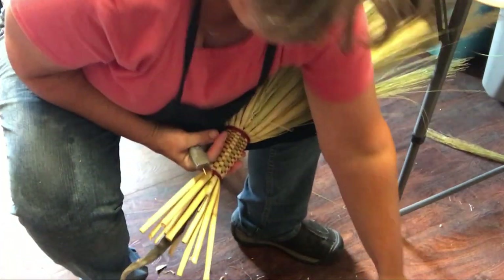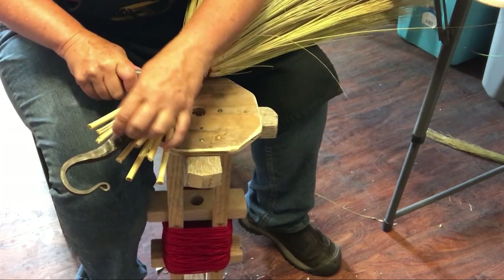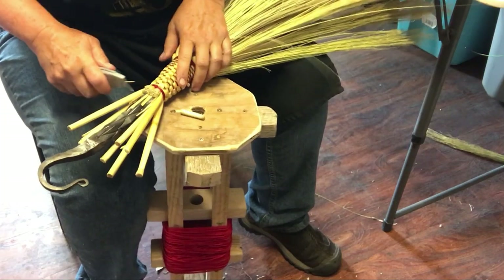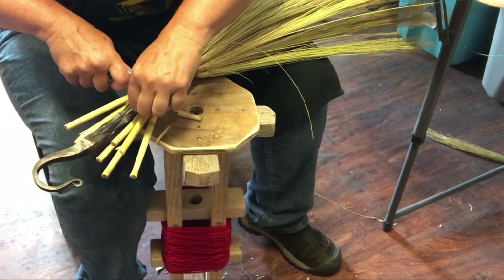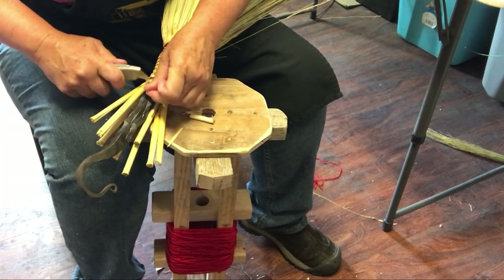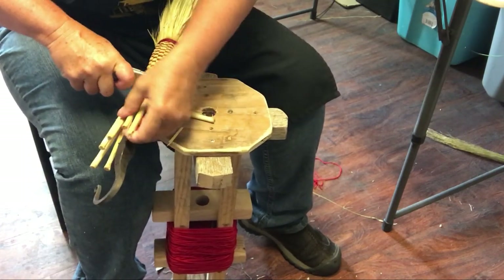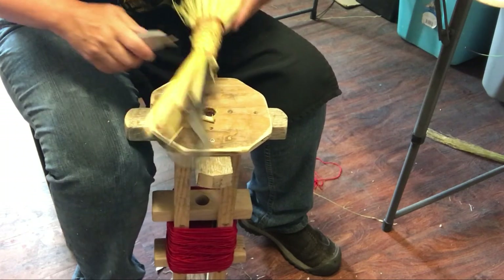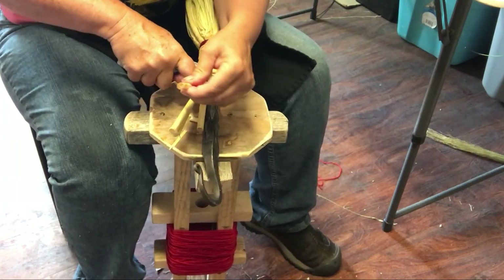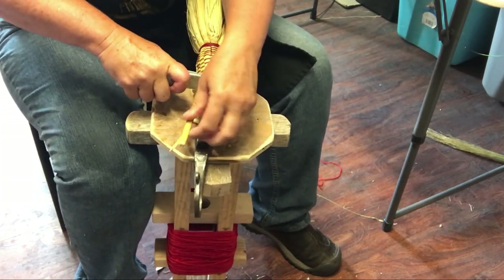I want to trim these off - I use an exacto instead of a broom saw. Put some pressure on it and pop up the broom corn. Any little pieces that won't come out now - if I couldn't get them, I could wait until the broom corn is all dry and then it would pop right off. I'm going to trim this up, then put it in a vise and sew it down, let it dry, and your broom is ready to hang by your fireplace or wood stove.